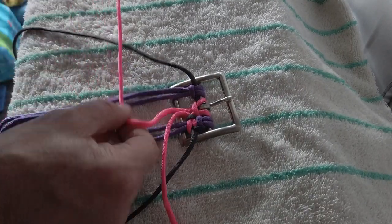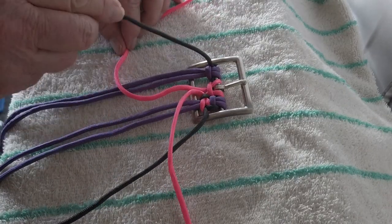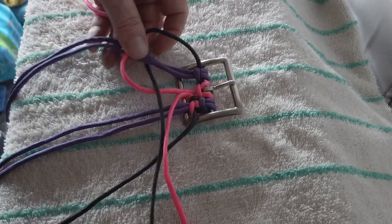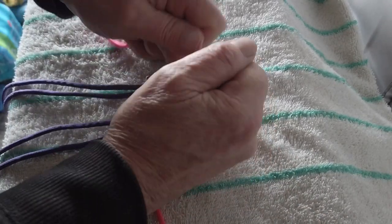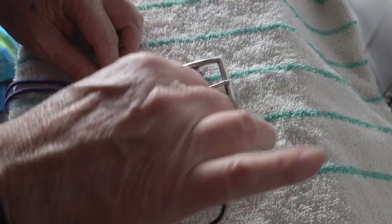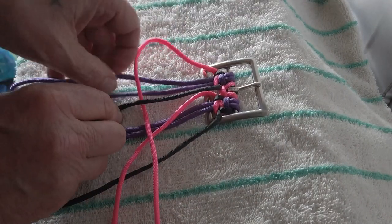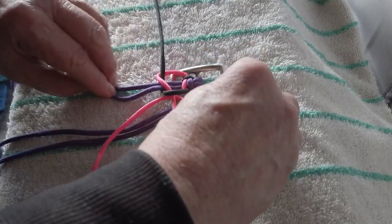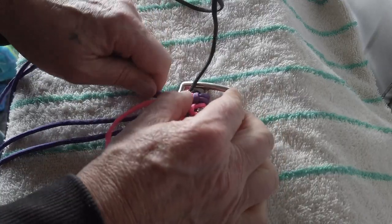Grab the black, over the working end, under the two cores, and up through the loop. Half cobra weave. Take the working end — always the pink — over the two cores, the black over the pink, under the two cores, and up through the loop. This now completes one cobra stitch on each side: a complete cobra stitch on the left and a cobra stitch on the right.